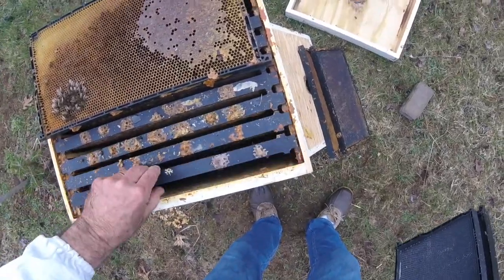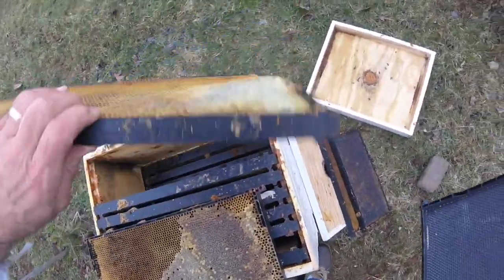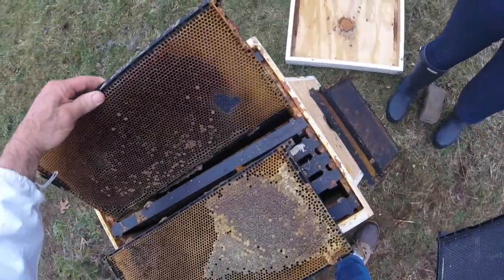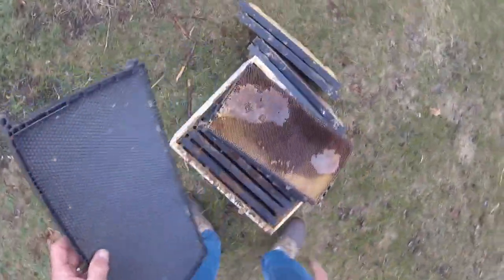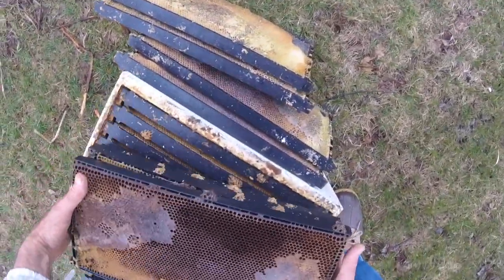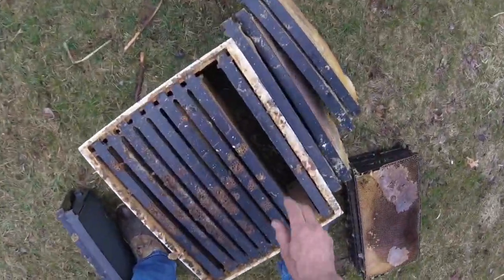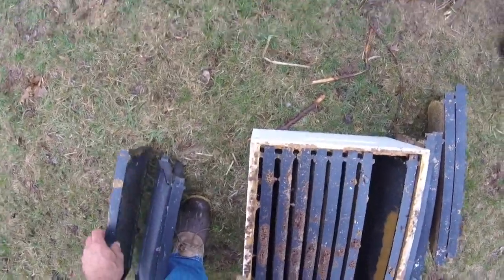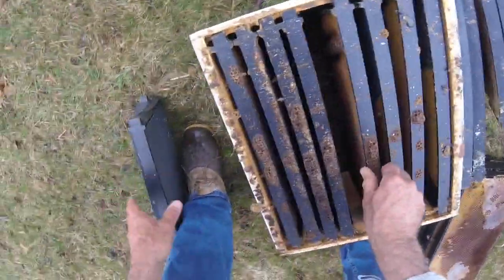The box we just took from underneath has complete comb. Actually, I have an even better one — this box here. I'll take these off and down below are total combs. Perfect. There's no food on this one at all, and here's another one — one empty. Checkerboarding, checkerboarding — and empty, empty.